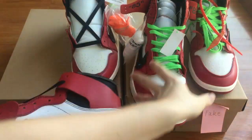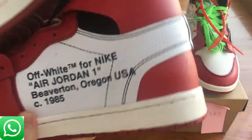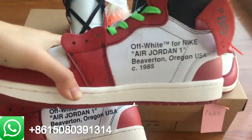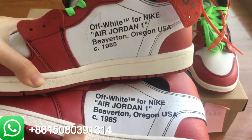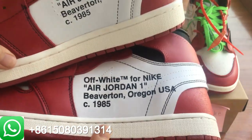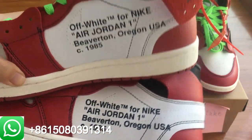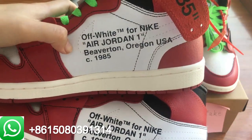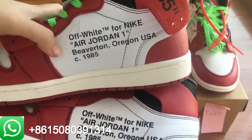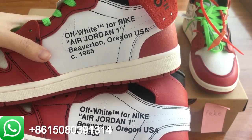The next different part, I'm gonna show you guys the middle side. This pair is the real pair, and this one is the fake pair. Check out the midsole on the medium side. As you guys can see, this pair the midsole is more thicker, and the top one — the fake pair — is more thin. So this is the second different part.